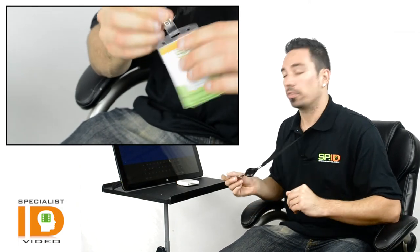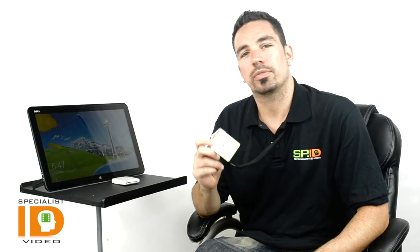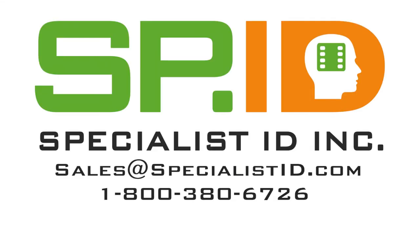If you have any questions about any of our locking government solutions, feel free to give us a call, leave us a comment below, or send us an email at sales@specialistID.com. Thanks a lot!